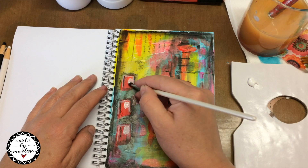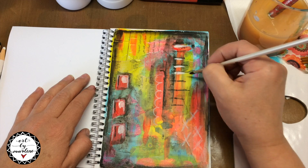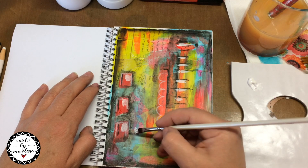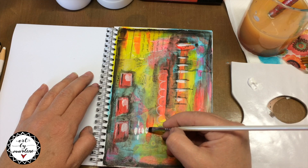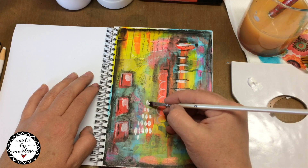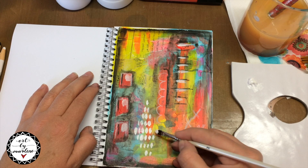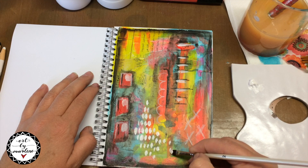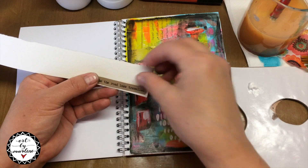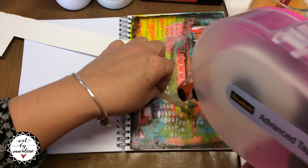I'm going to add some white — and this is always on my pages. I love finishing it off with a bit of white just to give it a sparkle and to create a highlight here and there. I'm going to add a text and the text says 'take the road less traveled.' I'm going to stick it onto a piece of white cardstock and then put it onto my page as a text.